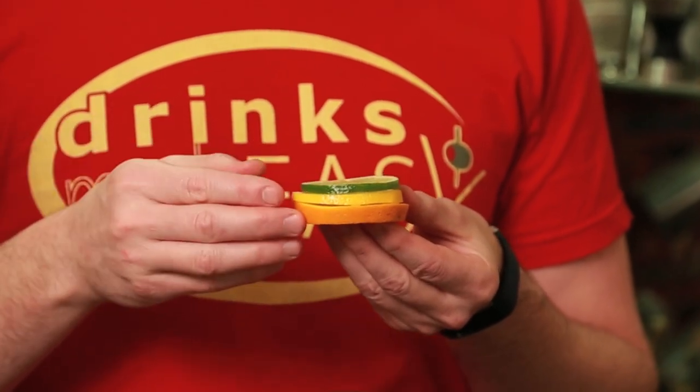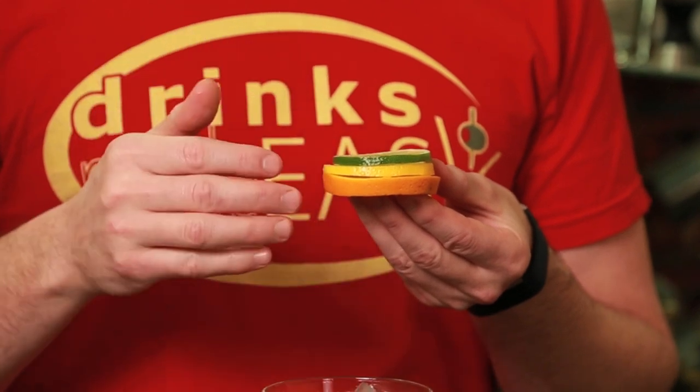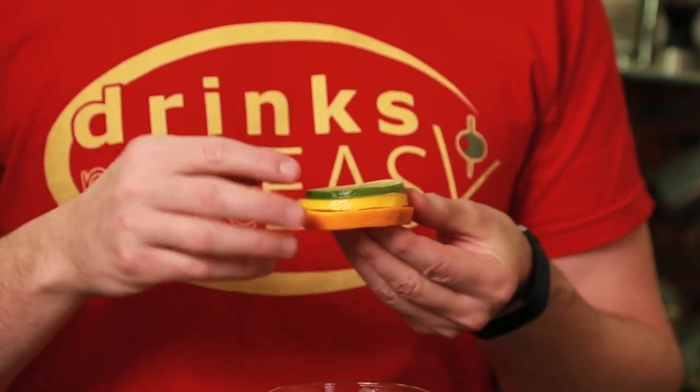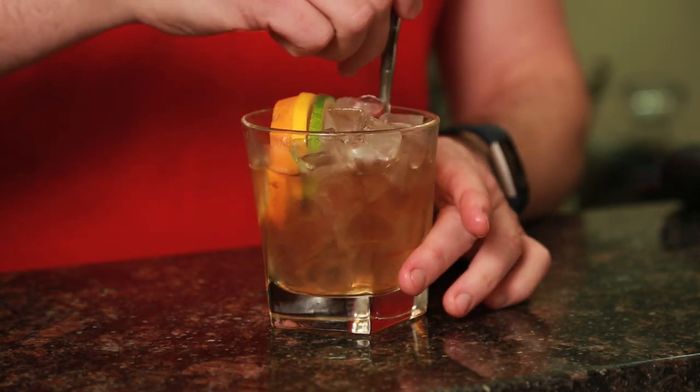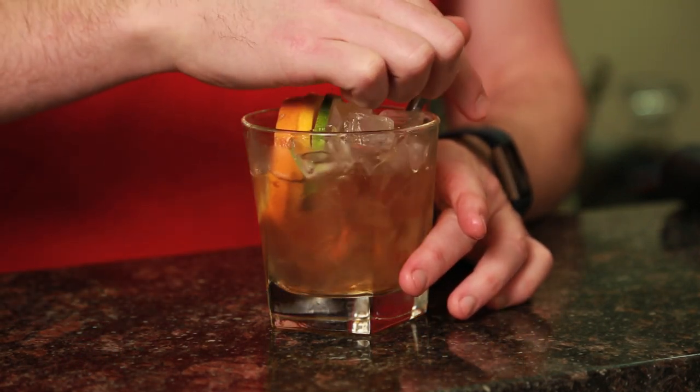Next we're going to add the trio of garnishes, which is the hallmark of the Uyeda Old Fashioned: a wheel of lime, lemon, and orange. The lime and lemon are cut roughly to the same thickness, and the orange to a double thickness. Insert a nice little spoon — and this is where the choose-your-own-adventure style comes into play. You're not going to pre-juice any of the wheels; the spoon is there so the individual can decide how bitter and sweet they want their cocktail, or change it up as they go.